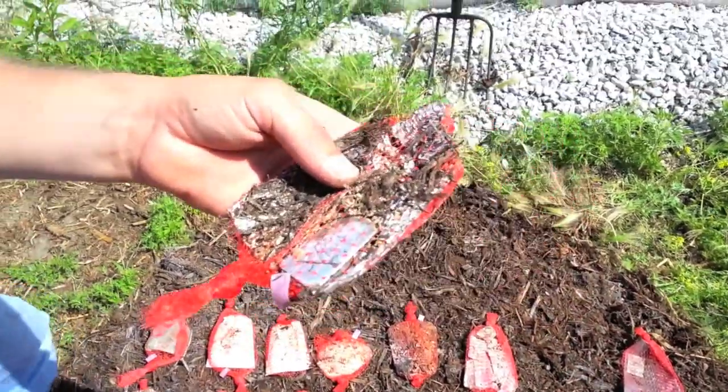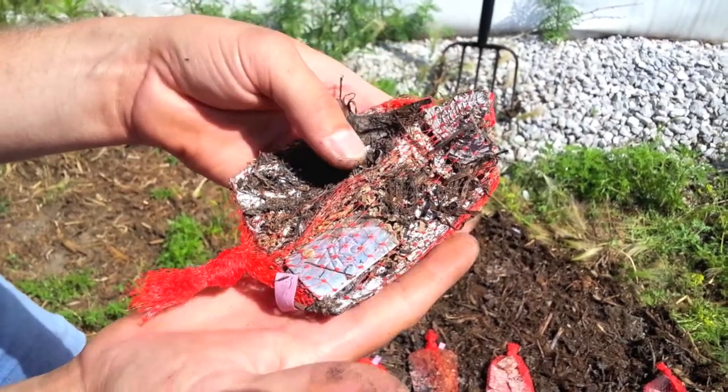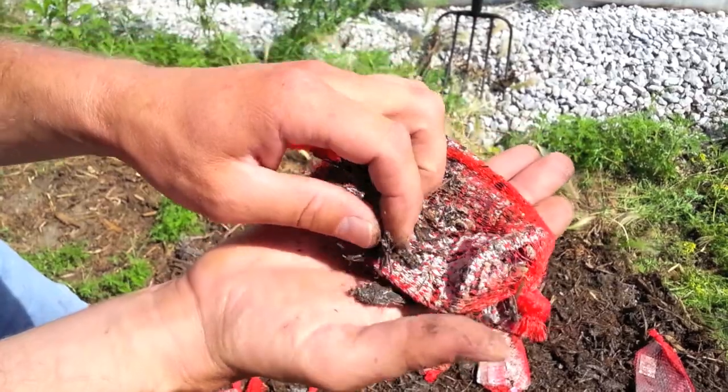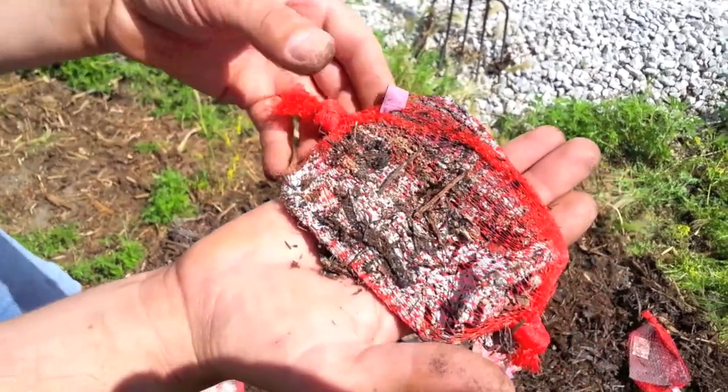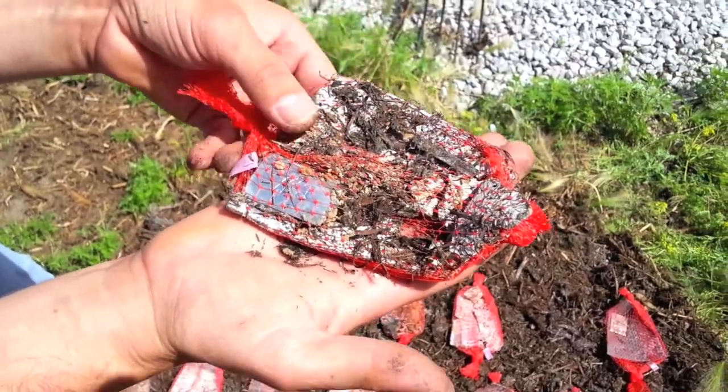And this is another PLA soy type but with an added 10% DDGs. Really there's not a whole lot left here. Again fungal growth over the whole material piece, and again it just falls into little granular chunks.